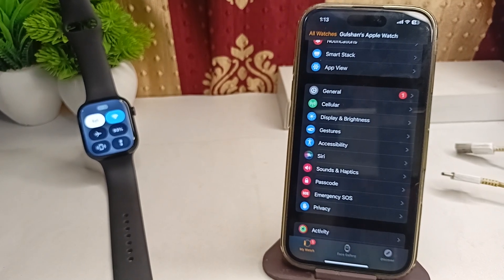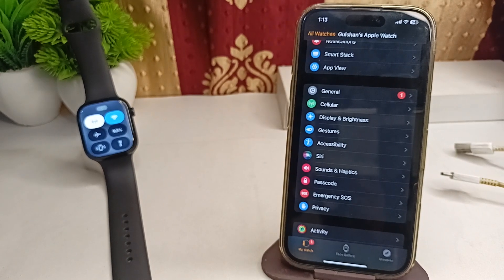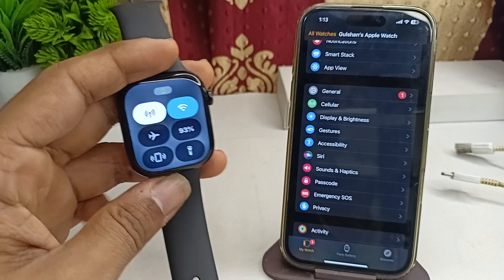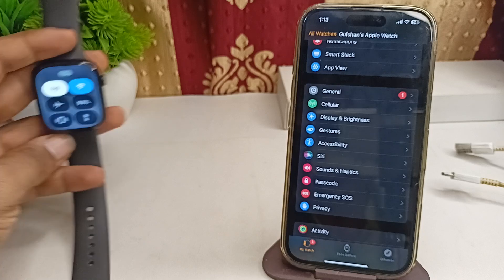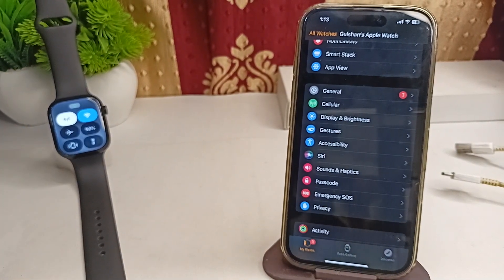If not connected, turn on the Wi-Fi service to connect it again. The next step is to turn off Low Power Mode. If Low Power Mode is enabled, it may restrict some features. You can disable it by pressing the battery icon in the Control Center and tapping on Low Power Mode to disable it.